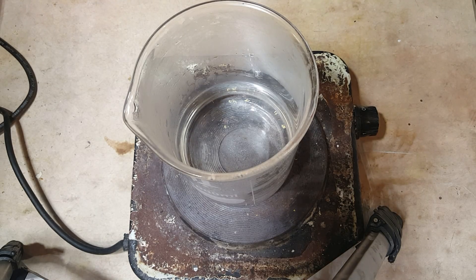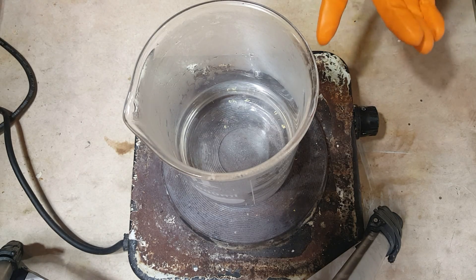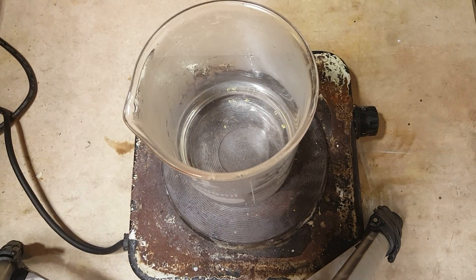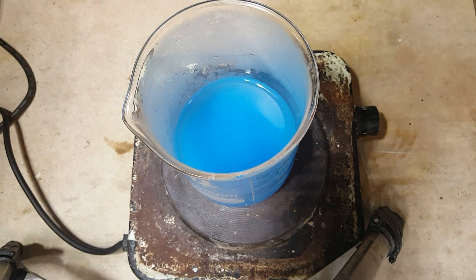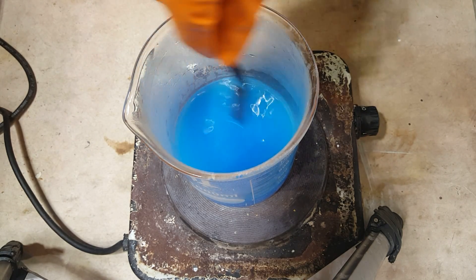So here I've got approximately 300 milliliters of distilled water at roughly 50 degrees Celsius — or it's approaching 50 degrees Celsius since I've got it on the hot plate. Now here I've got about 102 grams of copper sulfate. All I need to do is keep adding copper sulfate until no more will dissolve, until solid starts accumulating on the bottom of the beaker. And then after I stir this up and dissolve it all, I can keep adding copper sulfate little by little until solid starts accumulating on the bottom.